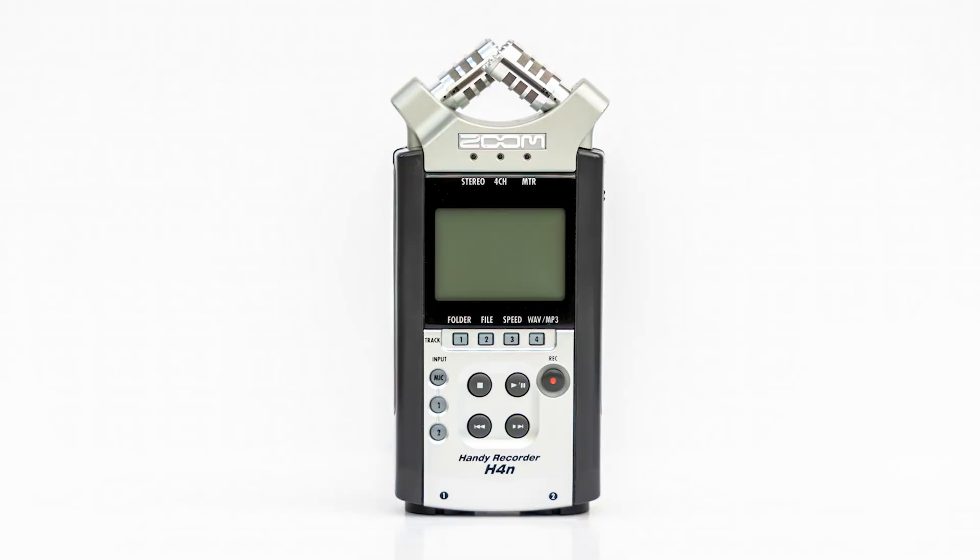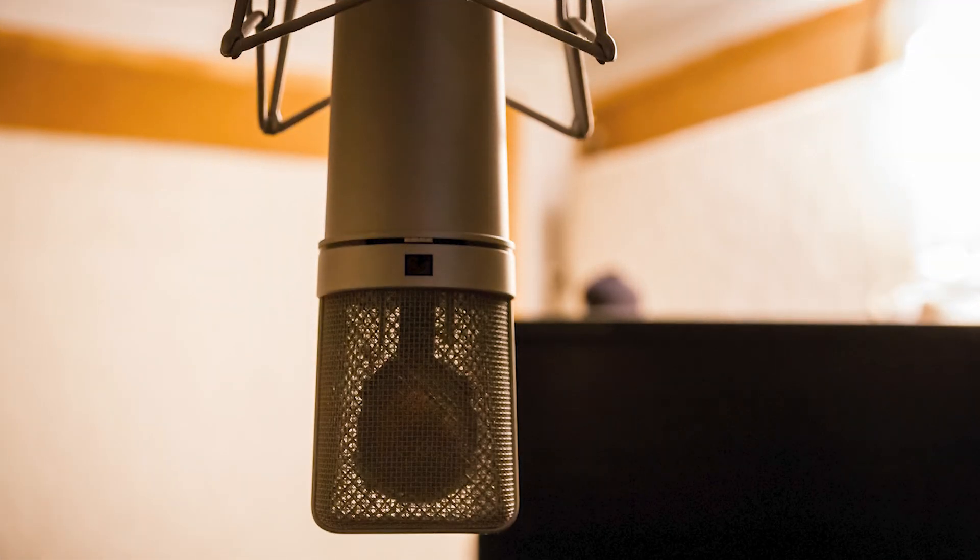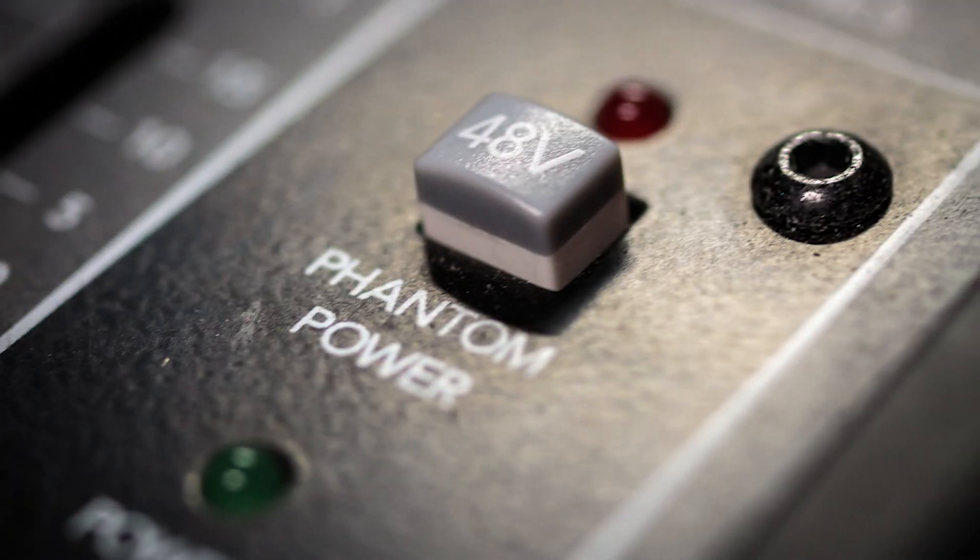Hi and welcome. If you have a Zoom Handy Recorder and want to use a condenser microphone, you need phantom power. In this video I'll show you how to turn it on.